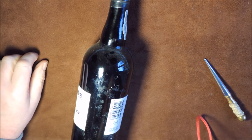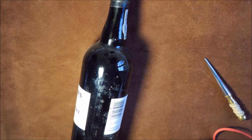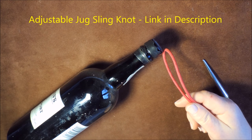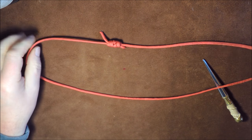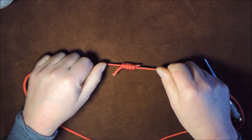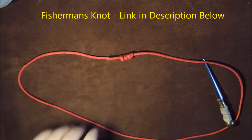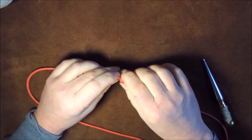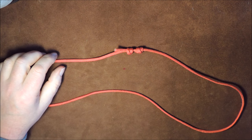In a previous video I showed you how to tie an adjustable jug sling knot that's used to wrap around a bottle. Today I'm going to show you how to tie the Prusik bottle sling knot. I have cut myself a length of paracord and put a double fisherman's knot in it. If you want to see how to tie the double fisherman's knot or the jug sling knot, I'll put links at the end of the video and in the description below.